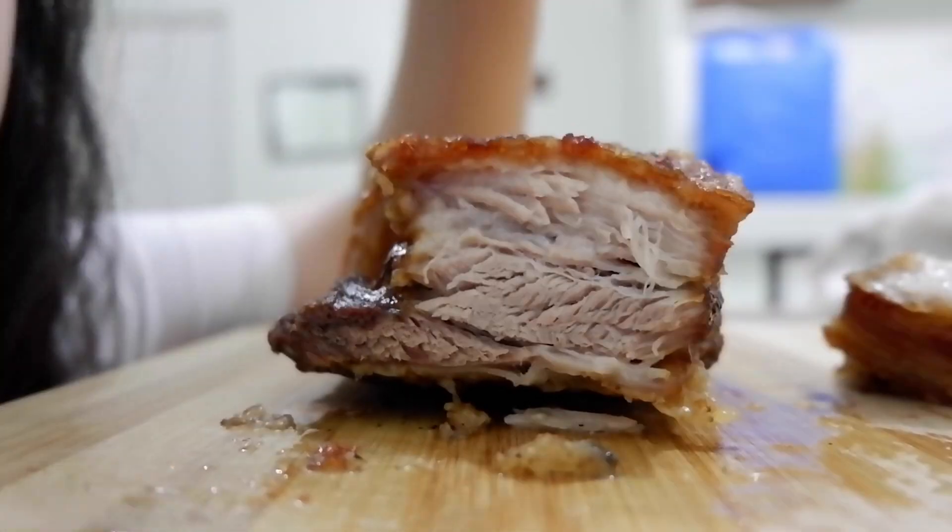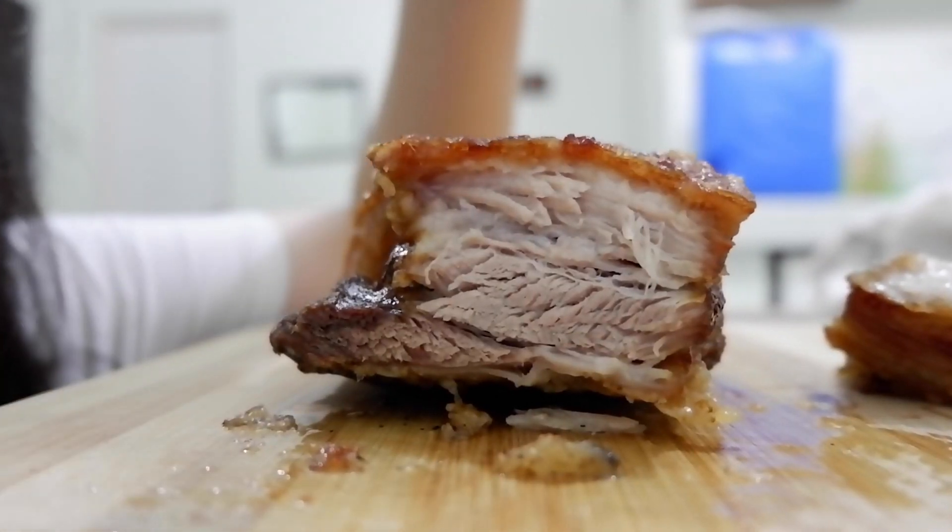Let's make this recipe. Hi, this is Erin. Today we're gonna be making lechon kawali. So there's two processes in making this. First, you boil it. Second is deep fry. But this time, we're gonna make it differently — we're gonna use an air fryer. Let's begin!